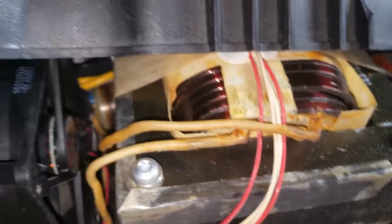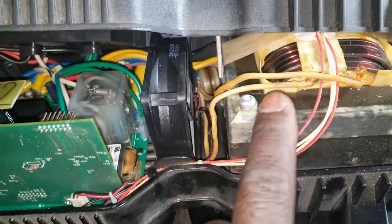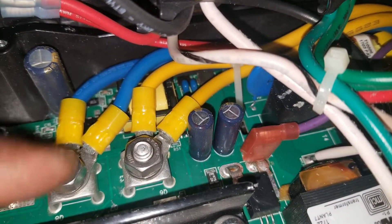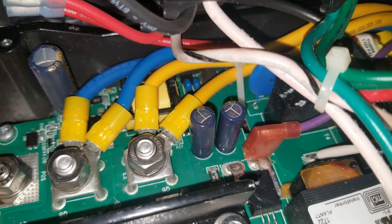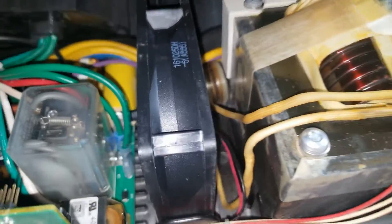The fan blows air out through the vents this way and sucks air in from the battery terminal side. It's blowing out, not in, because the heat from the transformer would cause overheating of the circuit board and all the other components if airflow were reversed.